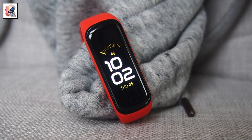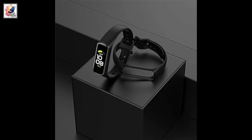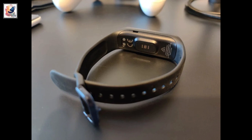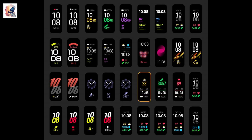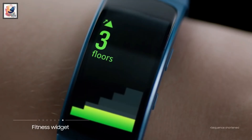We do not know much about the technical specifications of the Galaxy Fit 3 yet. The Fit 2 has a 1.1-inch full-color AMOLED display, skin heart rate monitor, sleep tracking, and automatic workout detection. It also features display notifications and music player control from the paired smartphone.